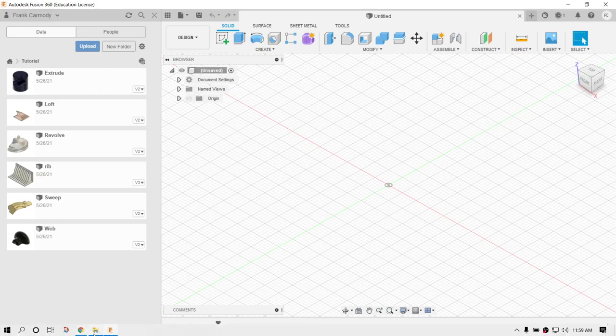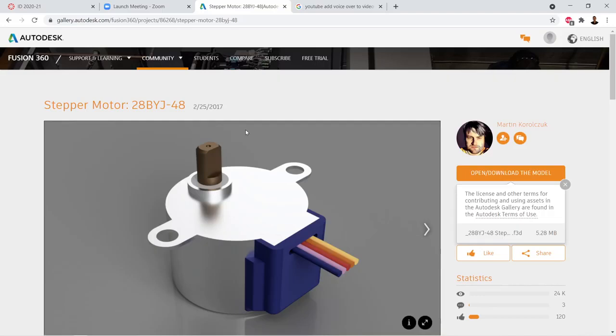The first thing we're going to do is work with a stepper motor we purchased. We need to find a model of that stepper motor, or we can model it ourselves. In this case, it's the very common 28BYJ-48, and there are plenty of models available online. The one we're using is in the Autodesk Gallery, so we're going to go ahead and download that.